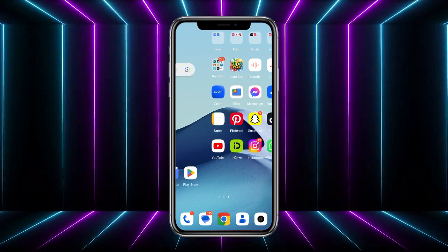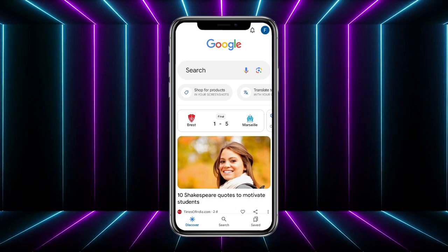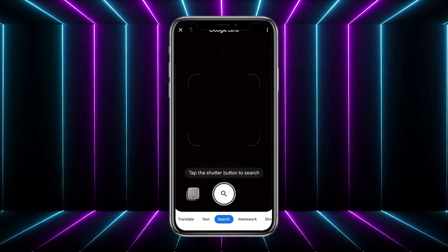First of all, head towards your Google application. As you can see, on the right side of the mic button there's a little camera icon — simply tap on that. It will then open up Google Lens.